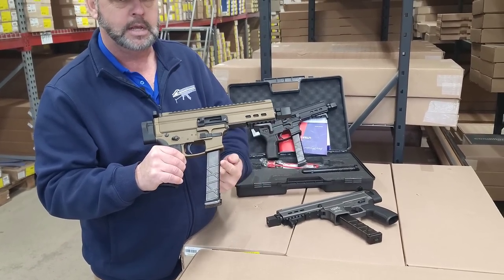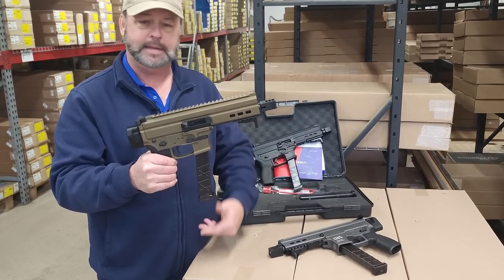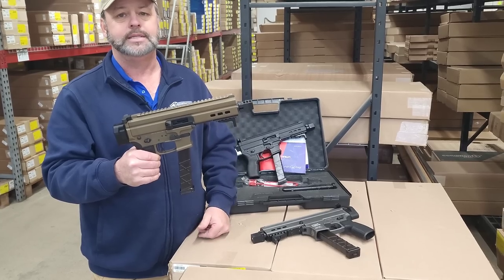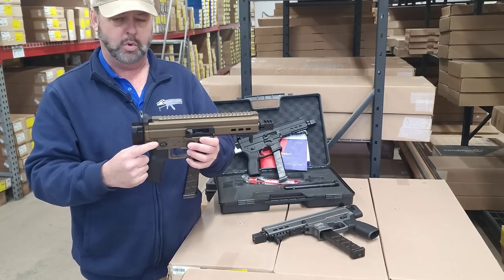This specific gun here is in the bronze color, so it's pretty nice looking. It's got the black accents. It does take Glock magazines — your standard Glock mags, Glock drums, whether it be a long Glock mag or a short Glock mag are going to work with this. So the interchangeability of being able to use Glock mags is definitely pretty cool.